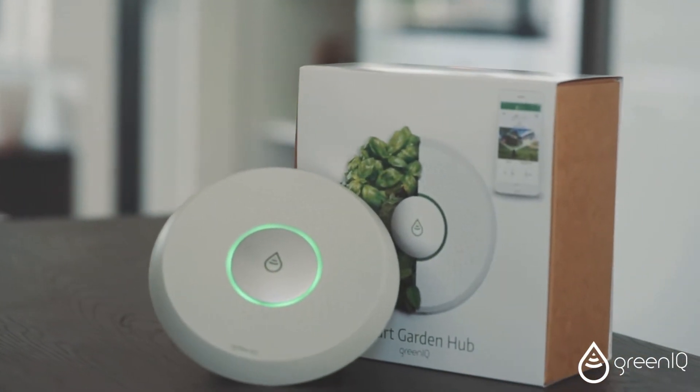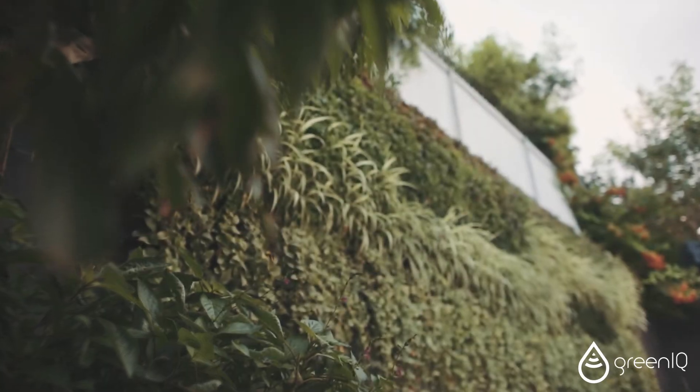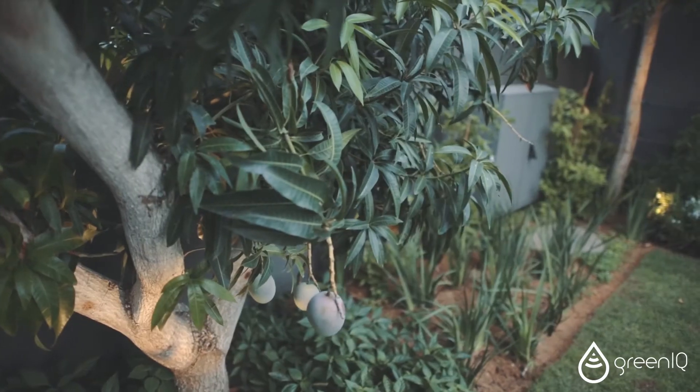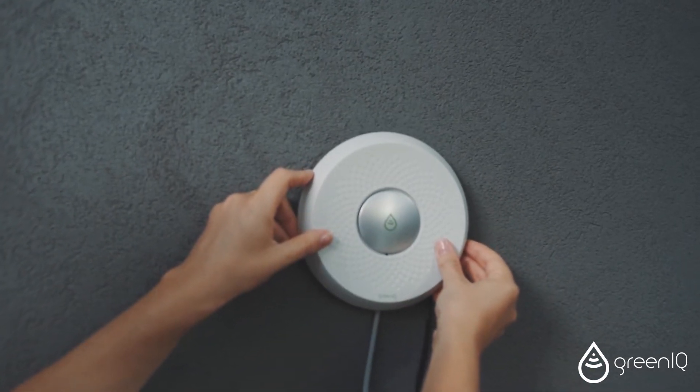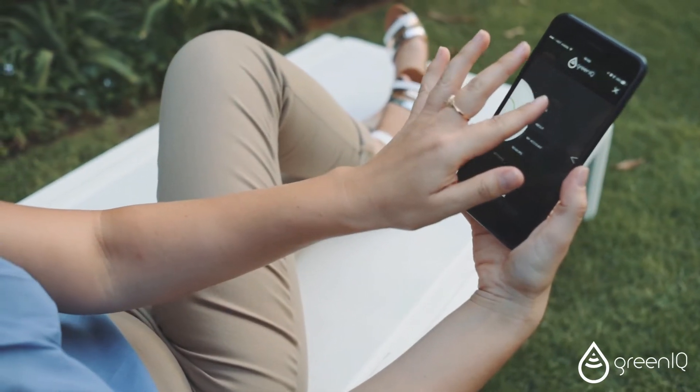Thank you for purchasing the GreeniQ Smart Garden Hub. This short video will guide you through the steps for removing your old irrigation system, installing your new Smart Hub, and connecting it to the GreeniQ application.